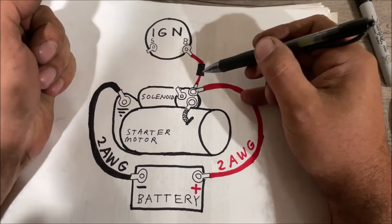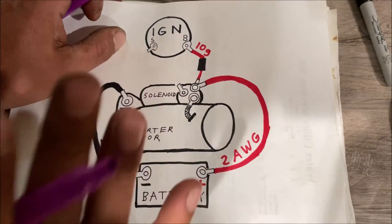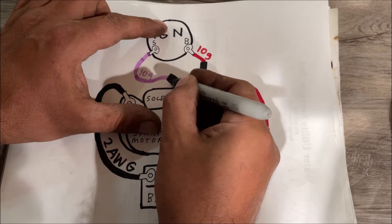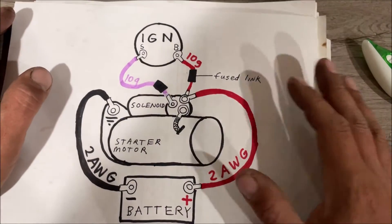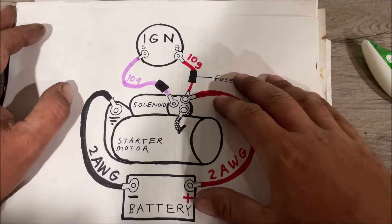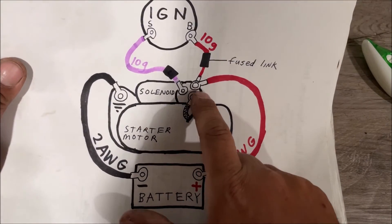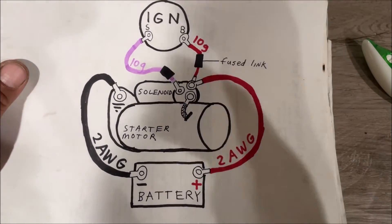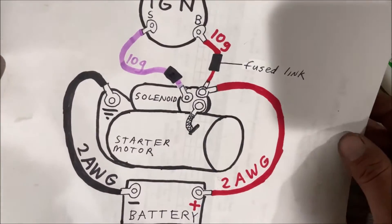I'm a GM Chevrolet guy, so when I'm wiring stuff up like this I always use the old GM colors — we're using a purple 10-gauge wire. If you were going to fuse this wire, you would fuse it coming off the starter. Even though I know all this stuff, I still draw it out before I go to the car. This gives you an idea of all the stuff you're going to need when you go to the parts store. I go to my junk pile first — I don't waste money unless I have to.